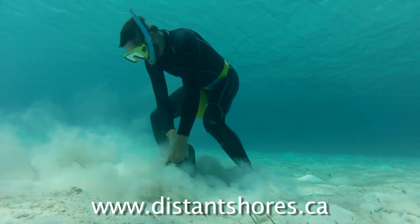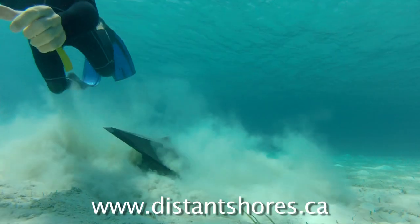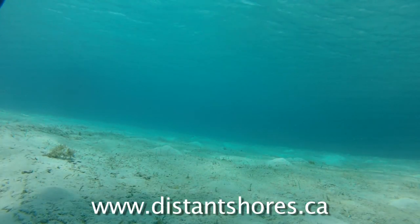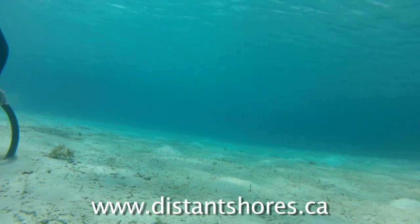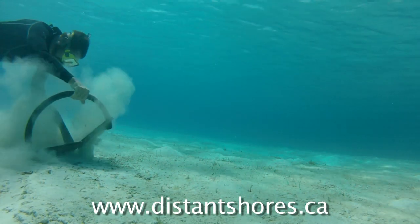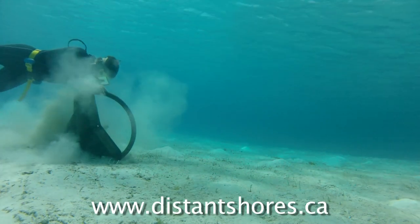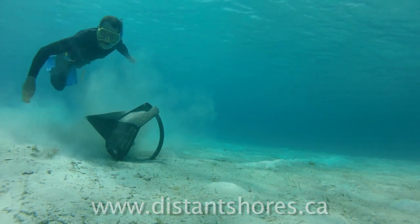The Rockna 33 weighs 33 kilos, which is about 73 pounds. Heavy to lift, so I just rolled it over to a fresh area of sand for our demonstration. I wanted to simulate the anchor falling on its back, and you can see how the roll bar won't let the anchor easily sit upside down.